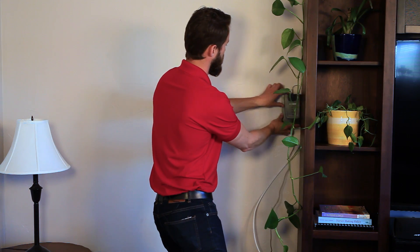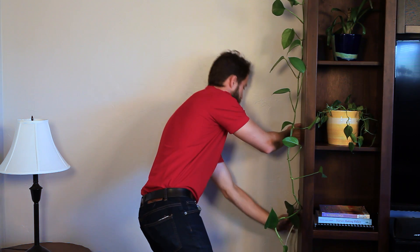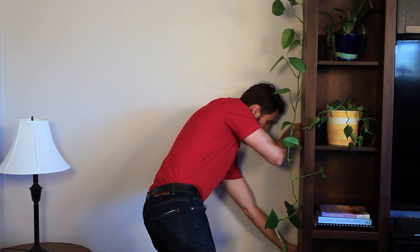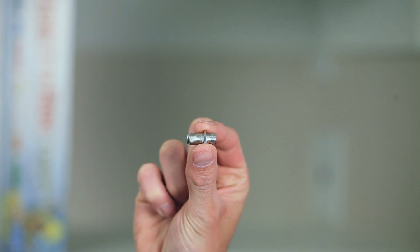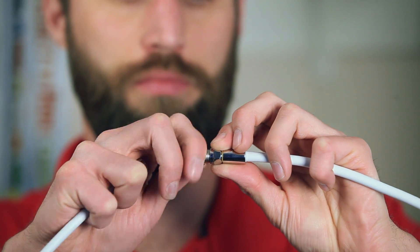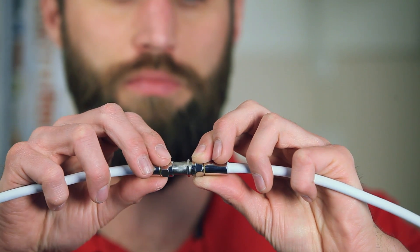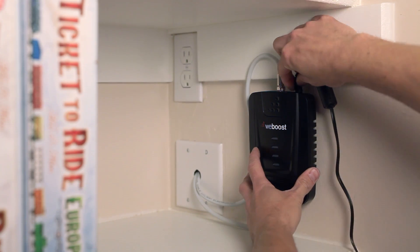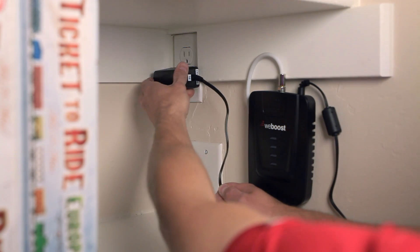The final step is choosing where to install your signal booster. You can do this about anywhere — you can hide it behind a piece of furniture or install it in a closet, for example. Just make sure that it has adequate ventilation and that it's within reach of your two antenna cables. We include plenty of cable, but if the distance is too far, you can connect two lengths of cable together with the supplied barrel connector. You'll also want your booster within reach of a power outlet.